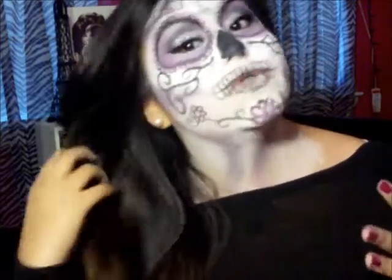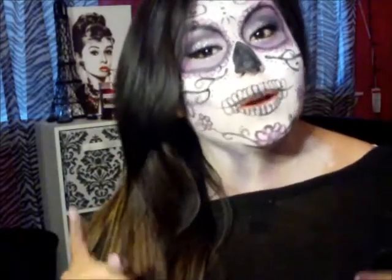I'm sure y'all have seen this before. I just wanted to create an awesome look since Halloween is coming up — my favorite holiday. I absolutely love Halloween. I was looking through magazines and stuff and I thought, I should do a Sugar Skull tutorial.